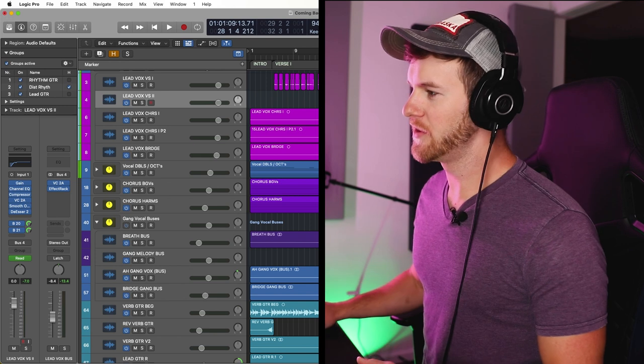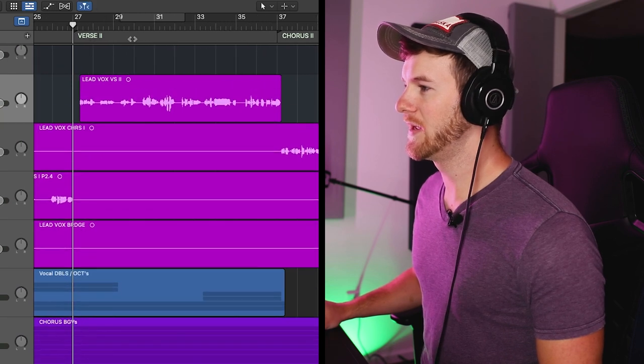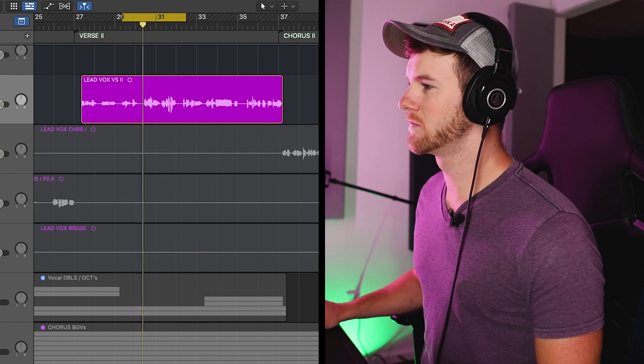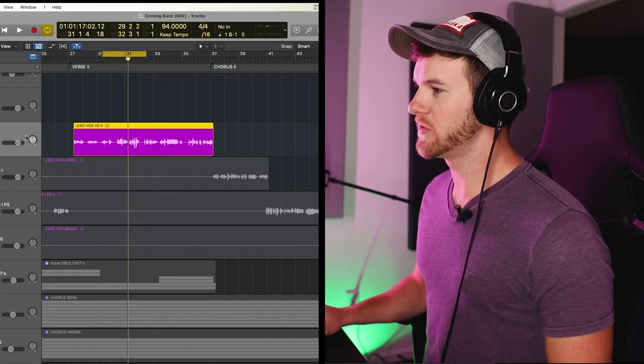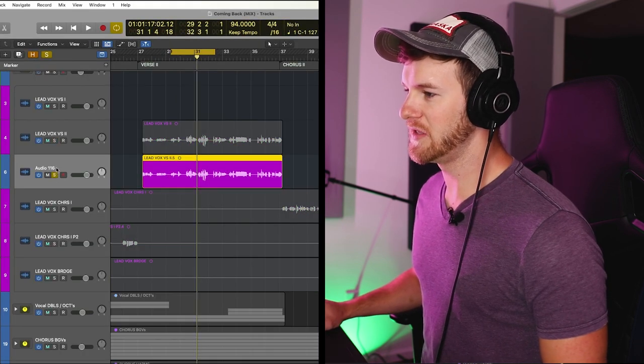Let me actually show you in the DAW how I practically go about doing this, what settings I typically use, and how I get it all working. As a side note, if you want a fully systematized approach to not only mixing but also producing music, you should check out my course Producer Accelerator — there are over 400 students right now making huge moves in their own production. Check it out in the description. I actually break down every aspect of this very song in the course. So, we have Logic open. It doesn't matter what DAW you're using, and really it doesn't even matter so much what actual compression plugins you're going to be using. I'm gonna take this vocal and create a new track so we can start completely fresh.